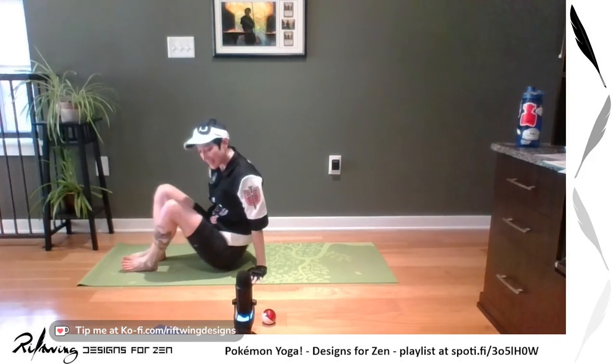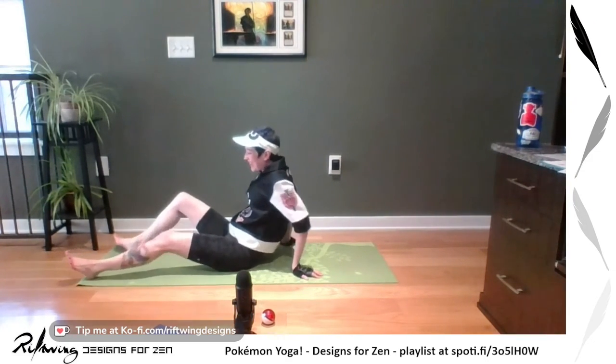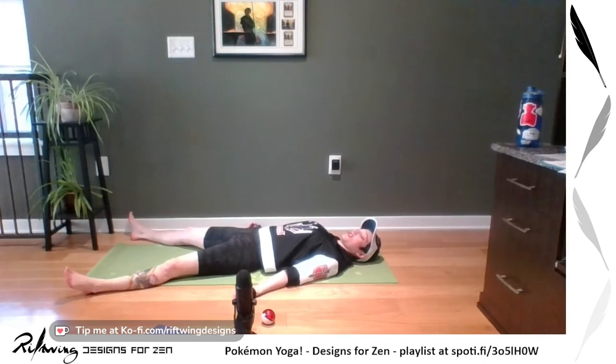For Savasana — guess what pose we call this with the Cosplaying Yogis? It's Snorlax pose! All you do is lay down, legs wider than your mat, arms out, relax your neck, maybe roll it back and forth, make sure those shoulders are back and down. Or if your legs are up the wall and you want to stay there, that's wonderful. Maybe you put your feet up on blocks, or pull a blanket over top because you will cool down. Wherever you are, let your eyes close and come back to your breath.